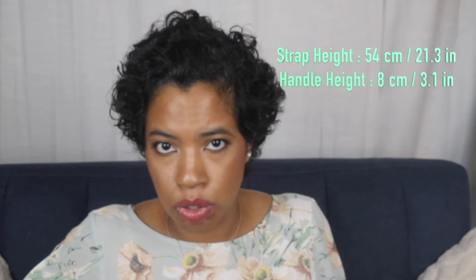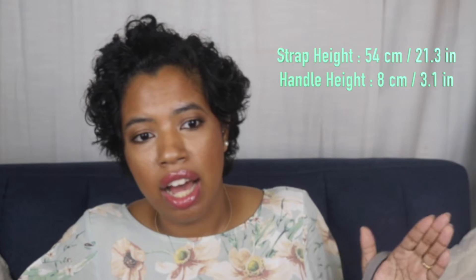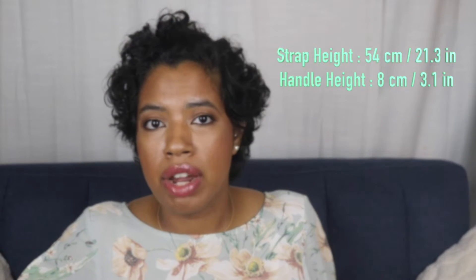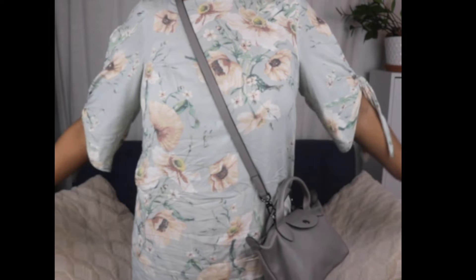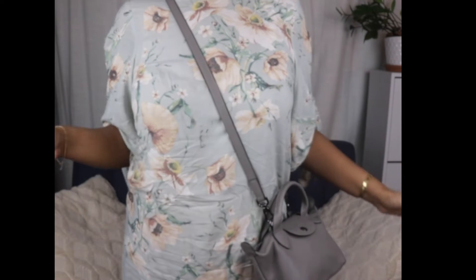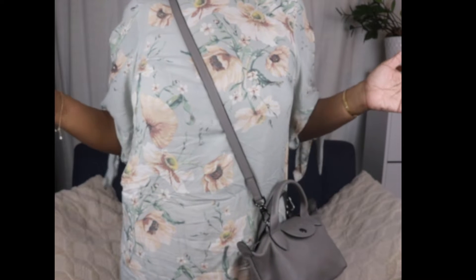It has a crossbody strap. The crossbody strap can be a con for some people — it is not adjustable, so that can be a negative, especially if you are tall, because the strap does feel a little short. For reference, I am five foot six and it feels pretty short for me. It fits perfectly but if I was taller I don't think I'd be able to get away with it. Let me show you guys how it looks on my frame — at five foot six it hits okay, but if I was taller I would have a problem.